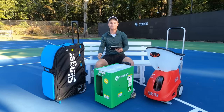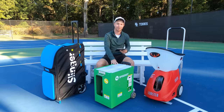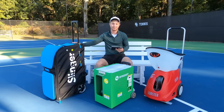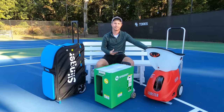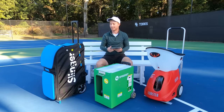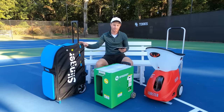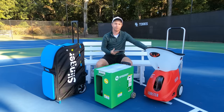Hey, welcome to Momentum Tennis. I'm Ryan and today we have for you a comparison of three of the hottest ball machines on the market right now. We have the Slinger Bag, we have the Spinshot Plus 2, and we have the Lobster Grand Elite 4. The Slinger Bag starts at $645, the Spinshot comes in at $1,999, and the Lobster Grand Elite 4 starts at $2,099.